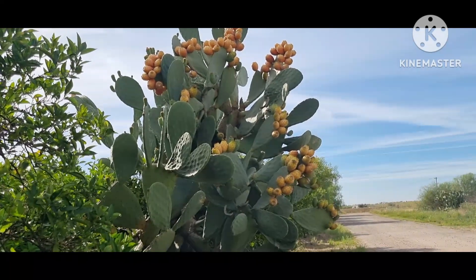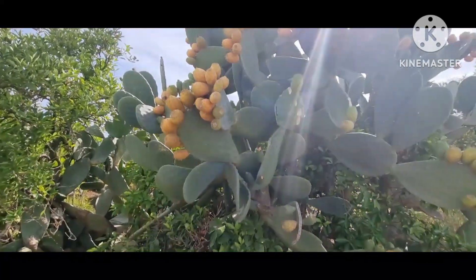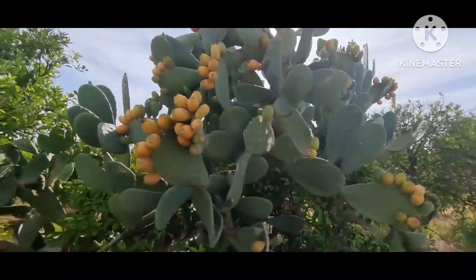Look at that, guys. Look at this prickly pear. Wow, look.